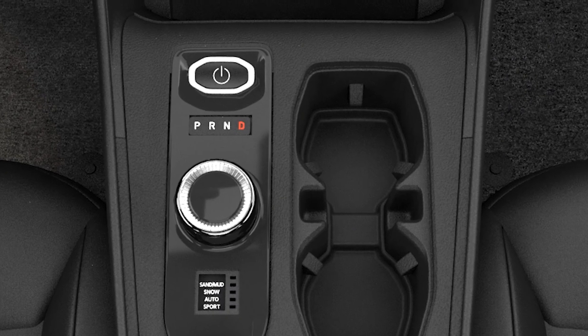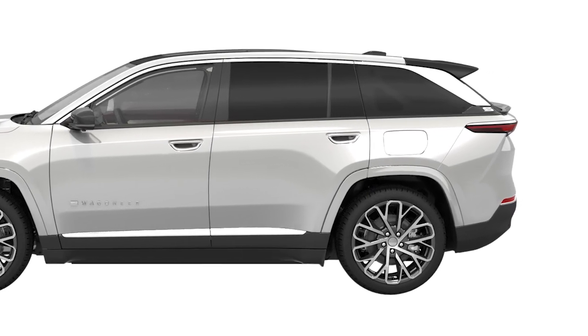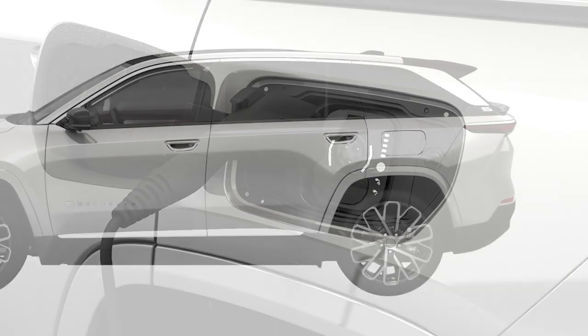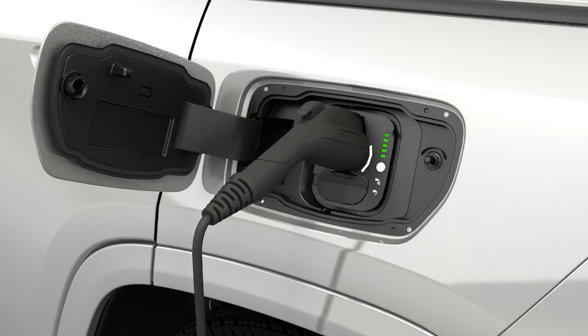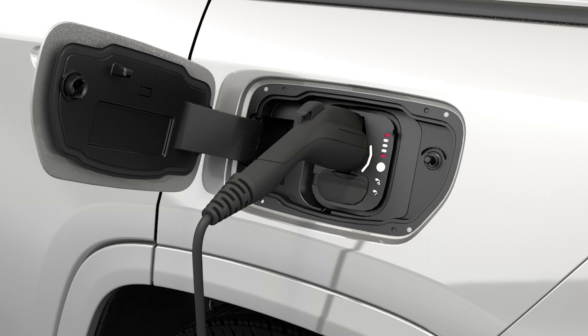To charge the high voltage battery, shift into park and turn the vehicle off. You'll find the charge inlet access on the driver side of the vehicle behind the passenger door. Plug the charge connector into the vehicle's charging inlet. You'll hear a click when the charge connector engages. The vehicle should start charging automatically unless you've selected scheduled charging at another time or the charge connector is not fully engaged.